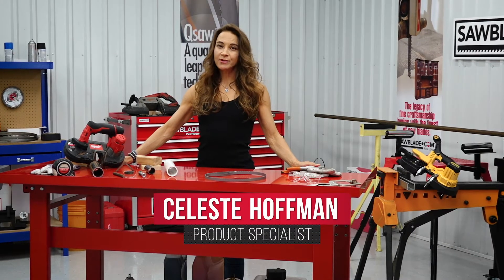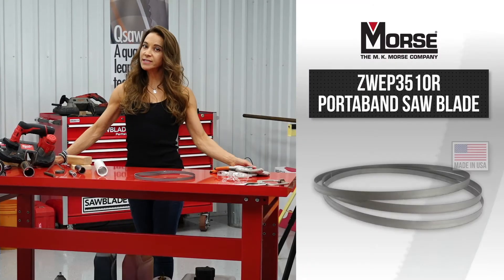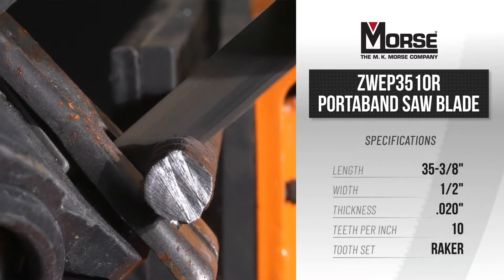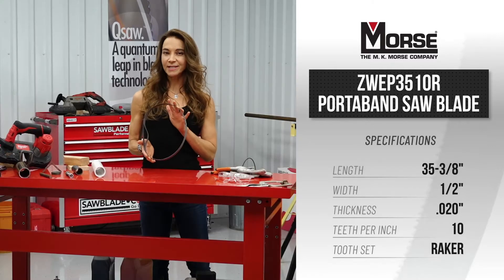Reduce tooth stripping and enhance your Milwaukee M18 cutting performance with the professional MK Morse 10 TPI Porta Band Blade. This quality, American-made Porta Band is designed to boost power and performance while delivering fast, clean cuts in a variety of materials.